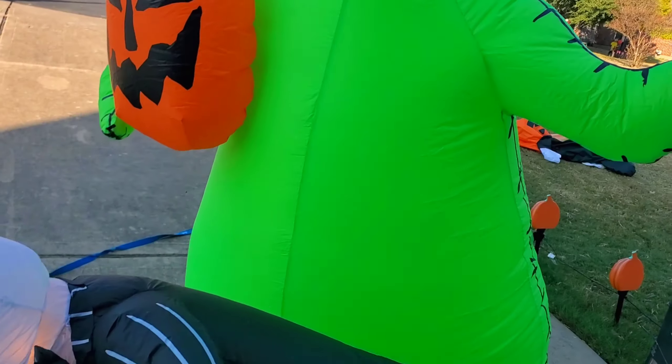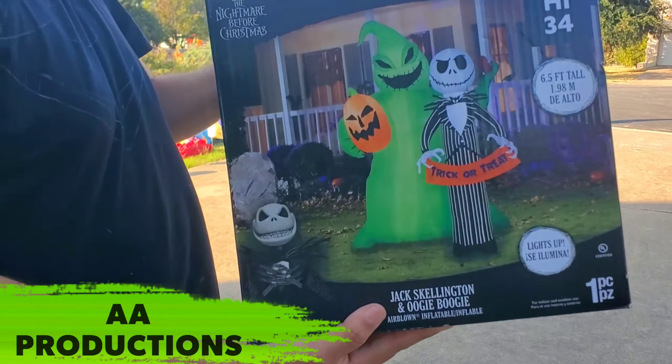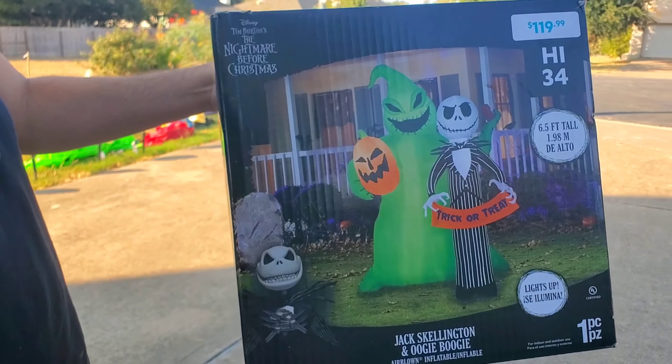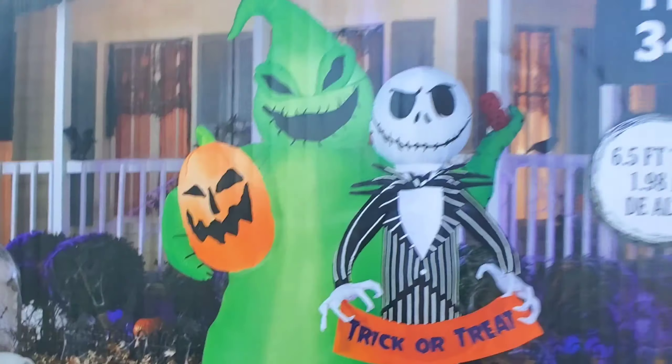There he is! Here comes Jack. Whoa, he popped right up. Hey guys, welcome back. Guess what we did? We totally forgot to unbox this Nightmare Before Christmas one that we got at At Home for $119. We were going to unbox it with the rest of them, but we're just going to do it now since we had missed.